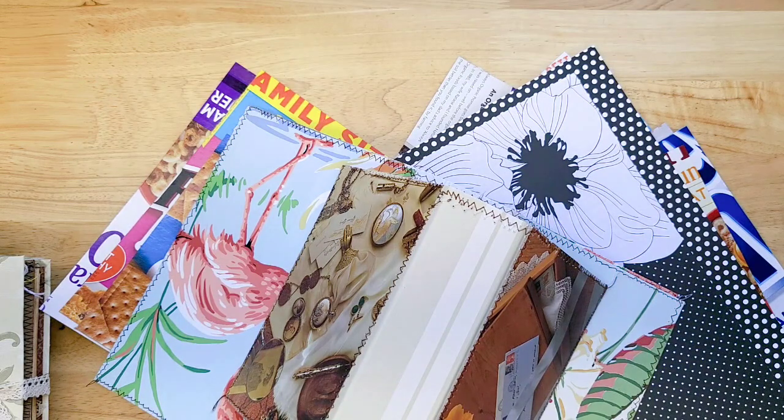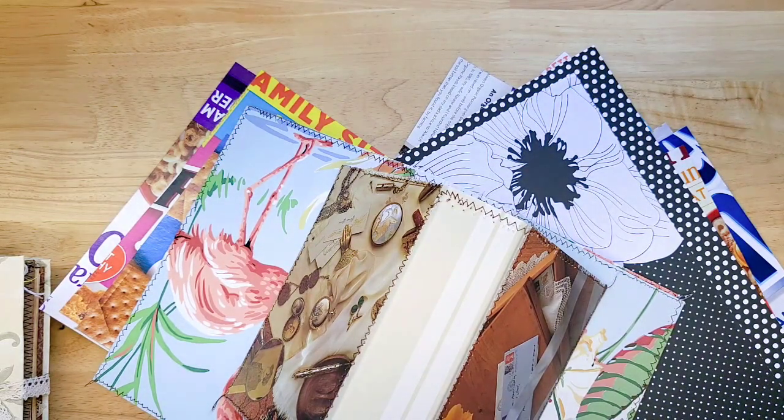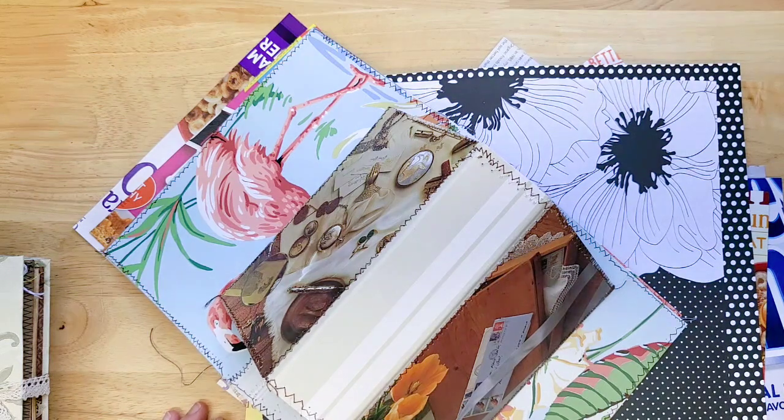I have four journals to share with you today that have been added to the marketplace, and two things I want you to remember. Number one, free shipping to the United States on all orders. And number two, if you didn't see the post on my Facebook group today, Nevermore Creations, Junk Journals and Friends, go join there if you haven't. I mentioned that I have put dozens of items on sale this morning. I would say over half the store I've reduced in price a little bit. So happy shopping.